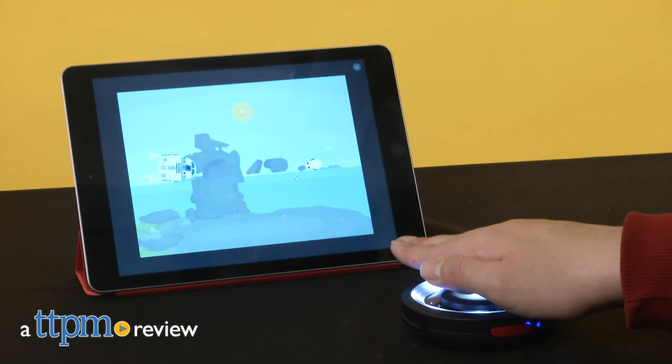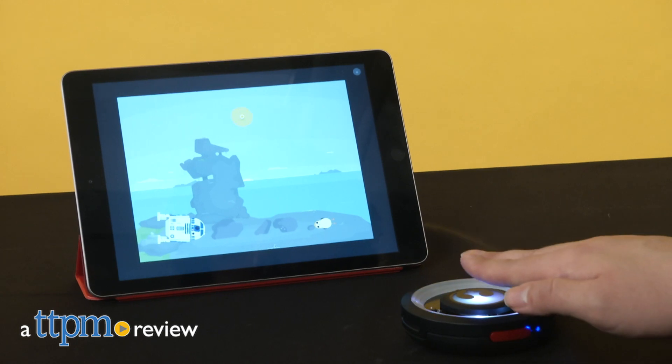Do or do not, there is no try. Because I already tried it for you. Hi, I'm Mario from TTPM and today we're talking about the Force Coding Kit by Canoe.